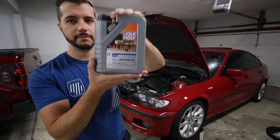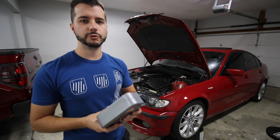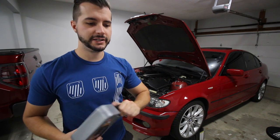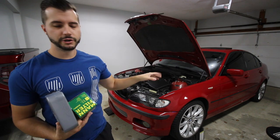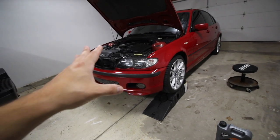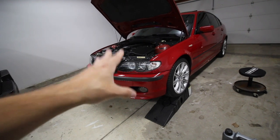I just bought a kit from FCP Euro — link in description. It's 7 liters total but I plan to put 6.5 in, and it also comes with an oil filter. So these are the things you need. I actually warmed the car up for maybe about 10 minutes. Ideally when you do an oil change you want the oil to be warm.